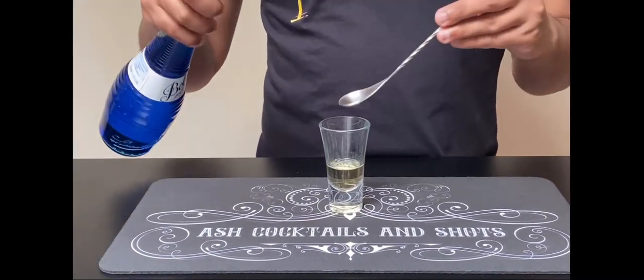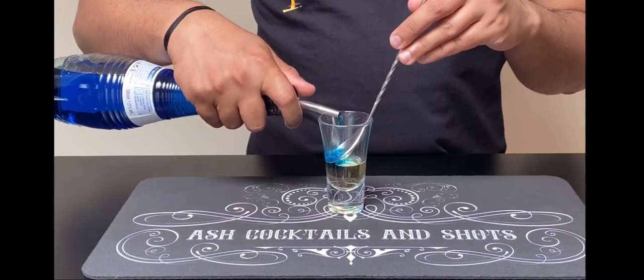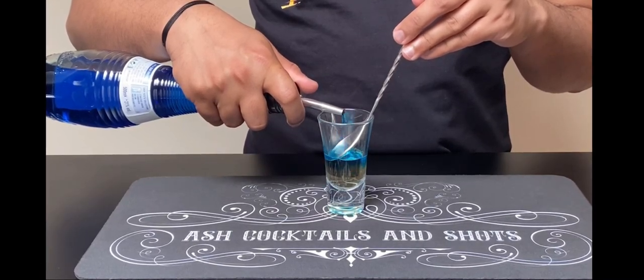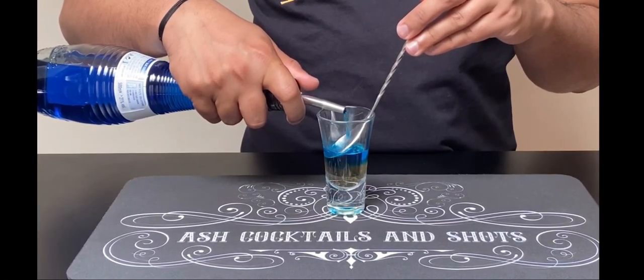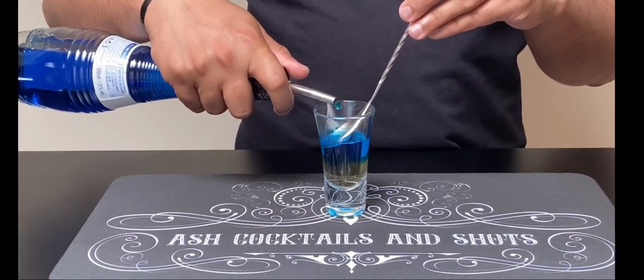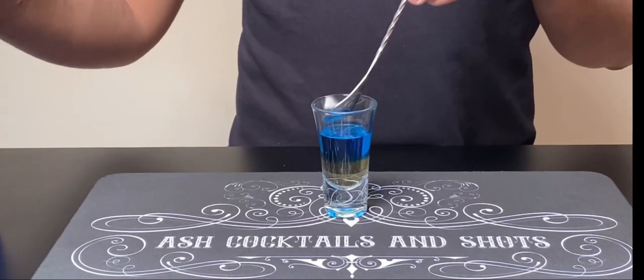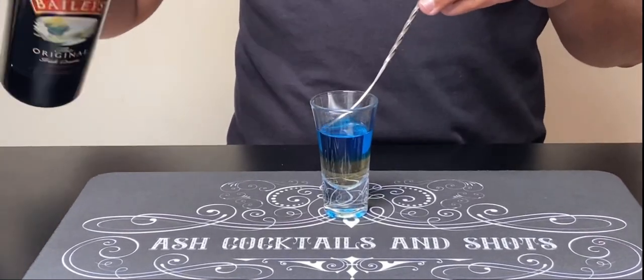So let's begin. First I'm gonna pour crème de banana, which is the banana flavor liquor. Now we're gonna pour blue curaçao — make sure that we pour it nice and gently so that we get the accurate layers. And then we're gonna pour Baileys.